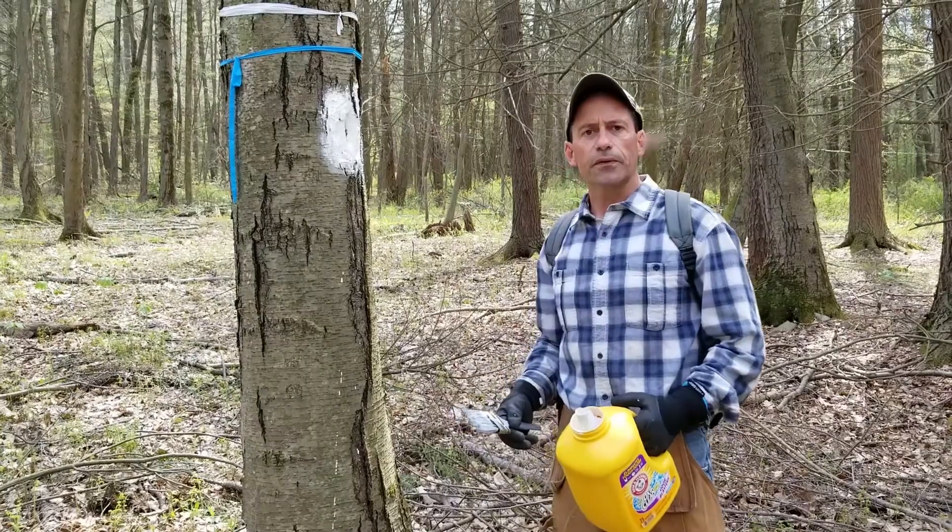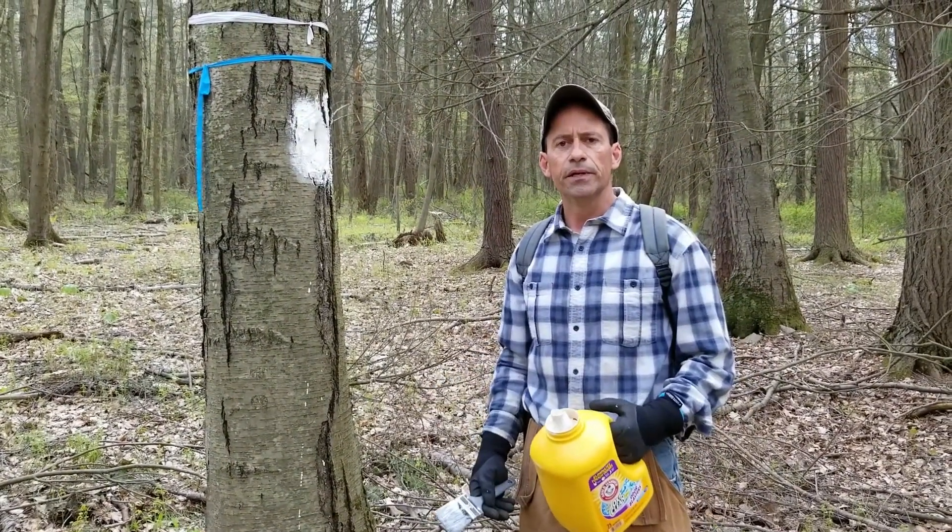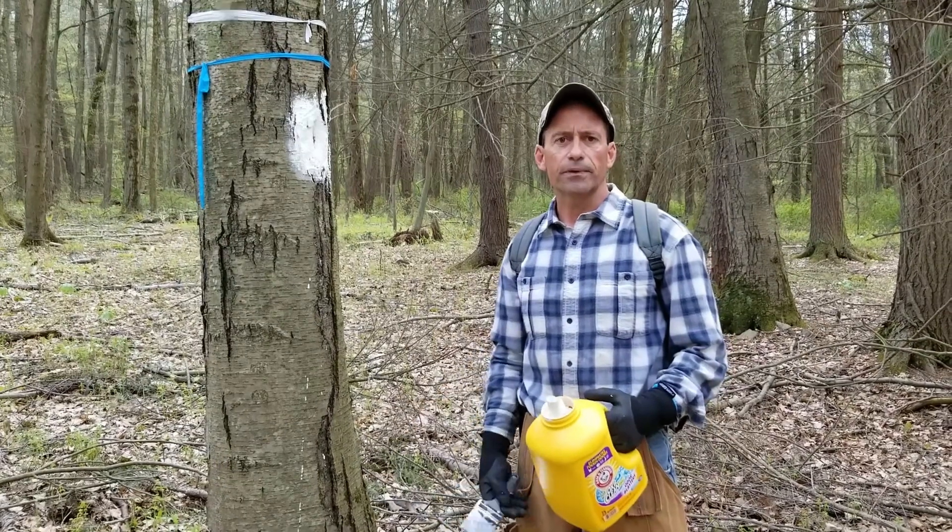So that's all there is to it, folks. Get out and mark your property lines — it's one of the most important things that you can do as far as the maintenance of your property is concerned.